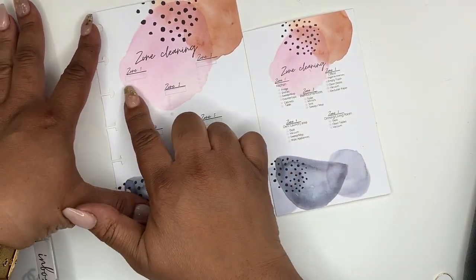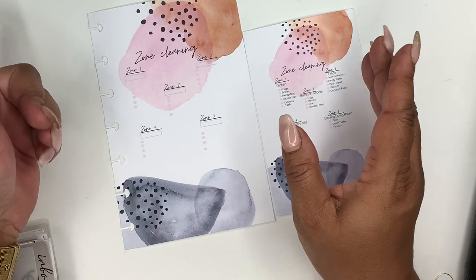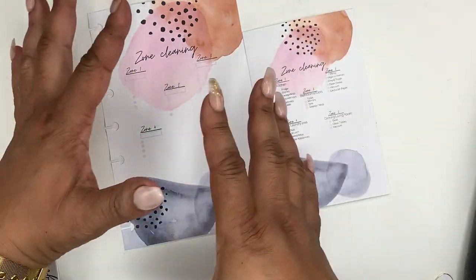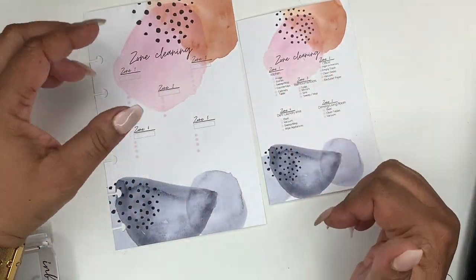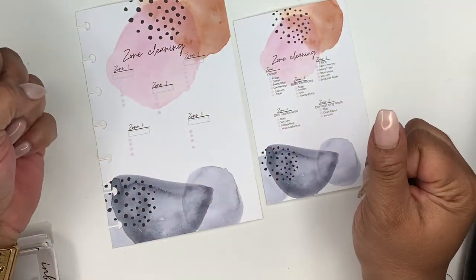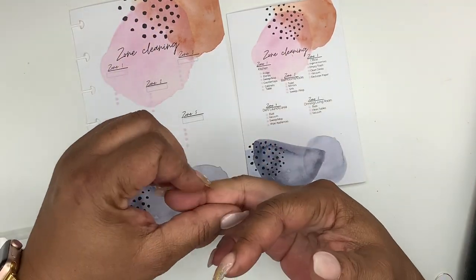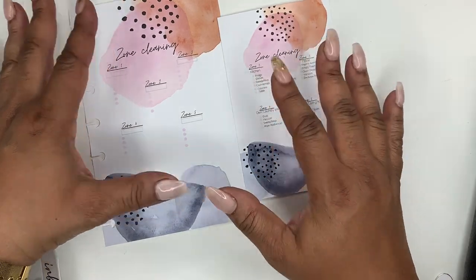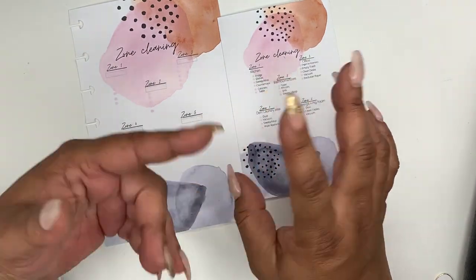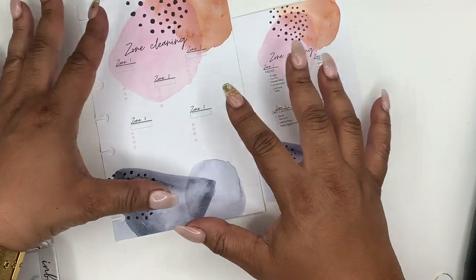I left the insert open in case your house is designed differently — you may not have a front porch or a foyer area. I have both, but I grouped things the way my house is done. I didn't include the front porch and foyer in zone cleaning because to me those are handled through my two-minute hot spots or a 15-minute tidy.